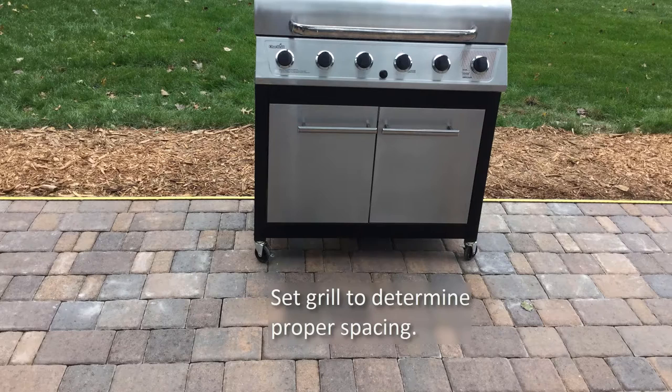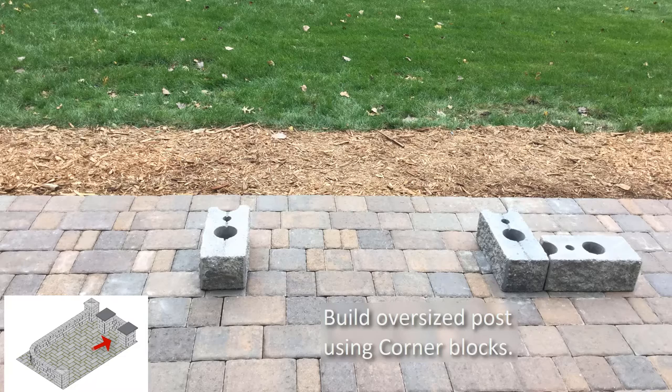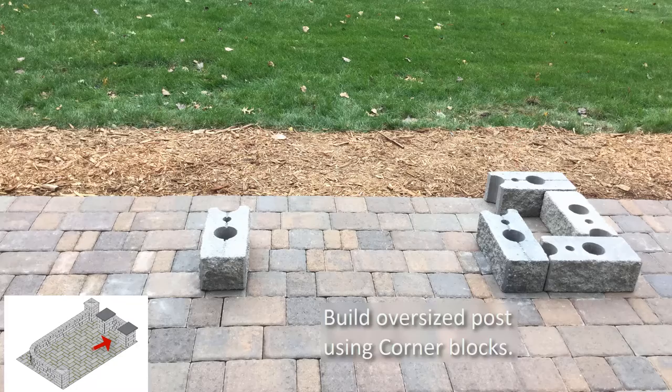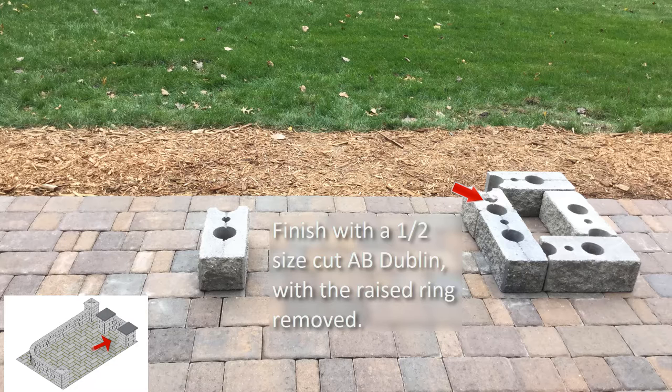Start by locating the placement of the grill by measuring or placing the grill in the center of the patio to determine the proper width needed for the grill surround. Place two corner blocks to mark where the inside of the posts will be on either side of the grill. Starting on one side, install three more corner blocks for the first course of the post — corner blocks have a long side and a short side, so place the long side facing out. Check for level and use shims if necessary. For the first course, use the pre-marked blocks and cut down the center of the block to create two one-half sized blocks. Use a saw with a diamond blade and adhere to safety standards. Using one of the half-size cut blocks, remove the raised ring with a hammer and chisel, then place the block with the cut side facing out to finish the post layout.